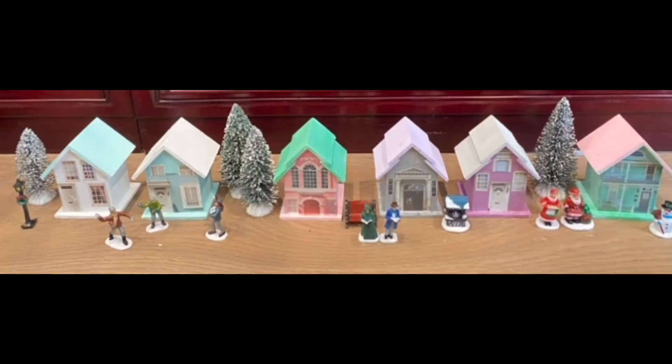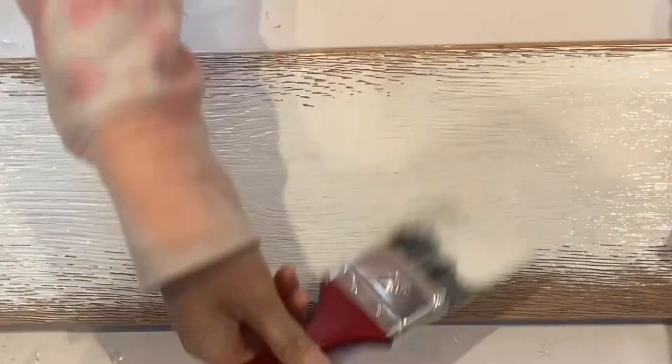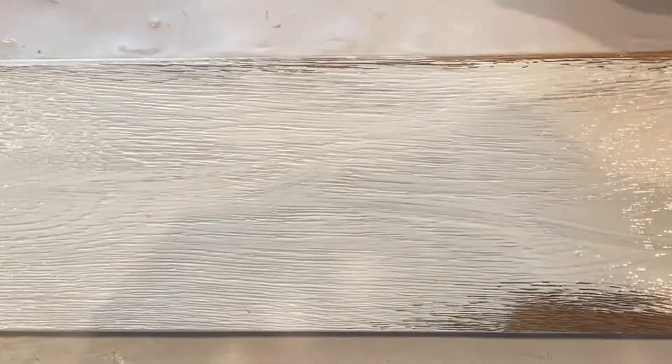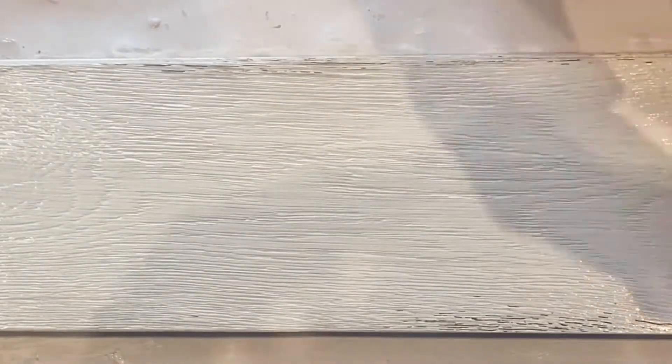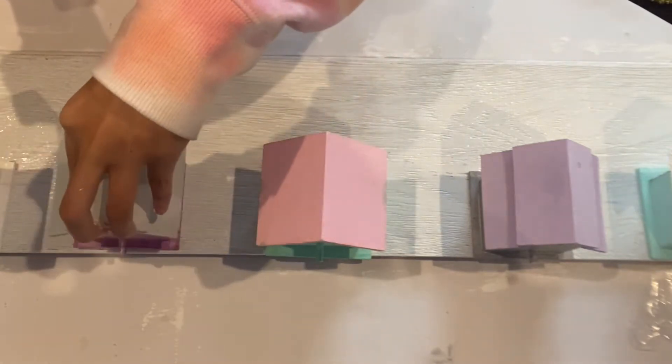I just positioned all the houses and the figures, and this is what I want the neighborhood to look like. For the ground, I take a wood plank and paint it white to camouflage it with the fake snow. You can also use cardboard or the lid of a big box as your base.